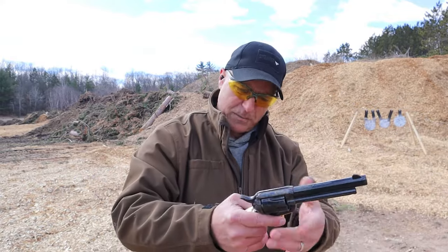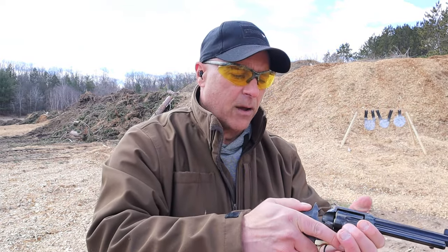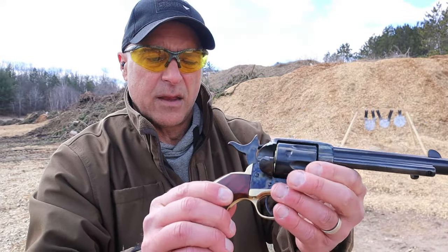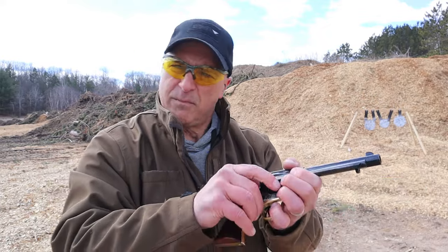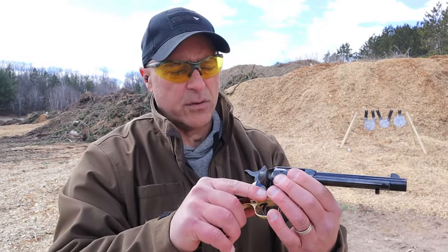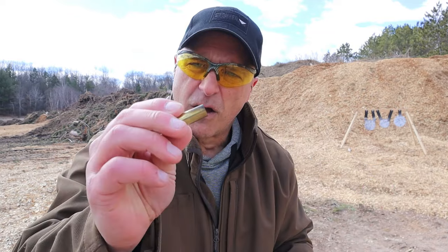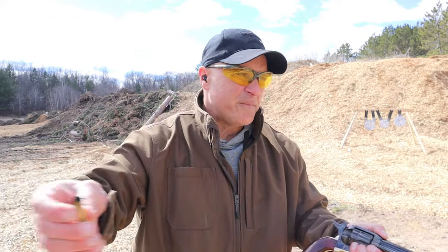It's a cowboy action revolver, which means it's a single loader. You have to bring the hammer to half cock, then open the loading gate right here, load them up one at a time, and take out the shells the exact same way. And there it is — 45 Long Colt, a very popular round especially back in the day.